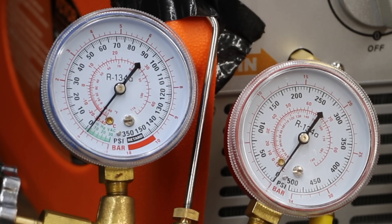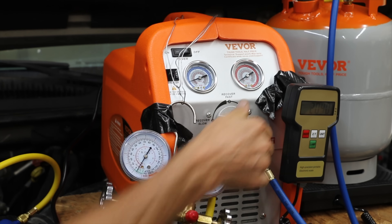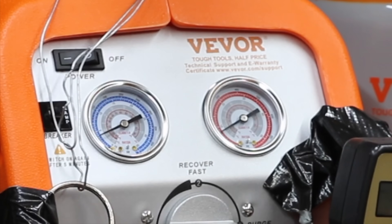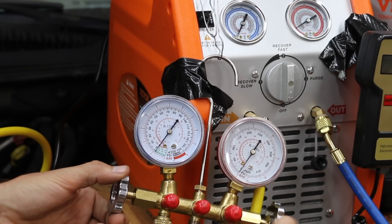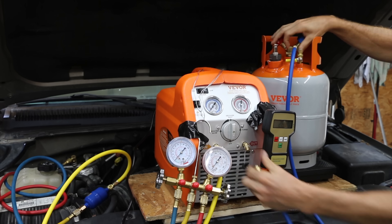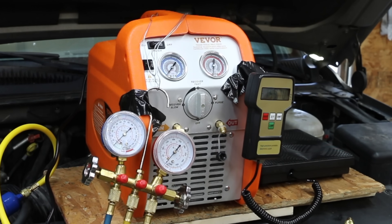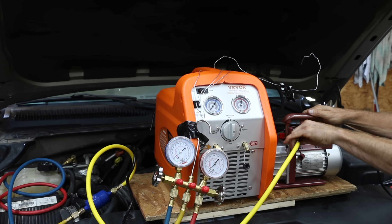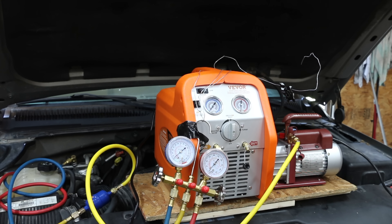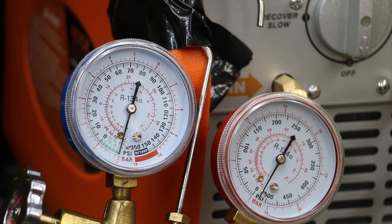The gauges are now showing suction, so all the R134 Freon has been removed from the vehicle. I'll switch the recovery machine over to purge to clear all air from the machine, then close the valves on the gauge set. We definitely do not want to mix any R134 with the non-R134 refrigerant, so I'll use a vacuum pump to remove anything still in the system. The gauges are now showing very close to 30 inches of mercury.